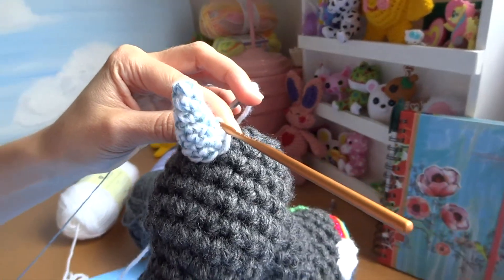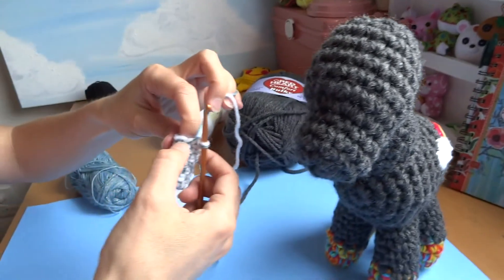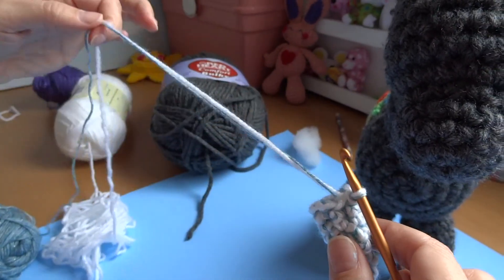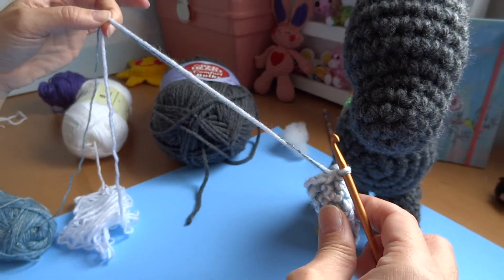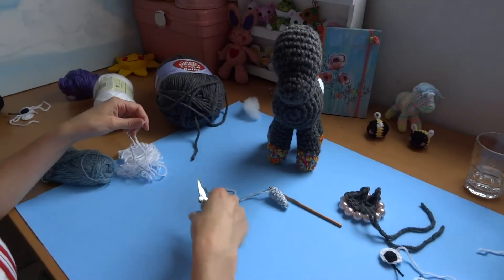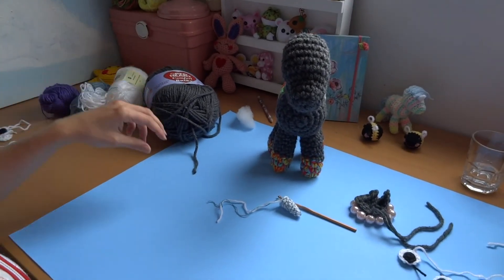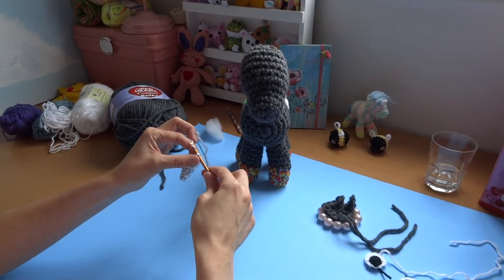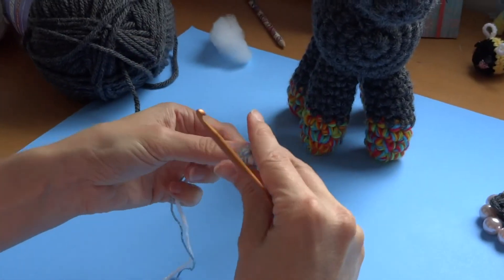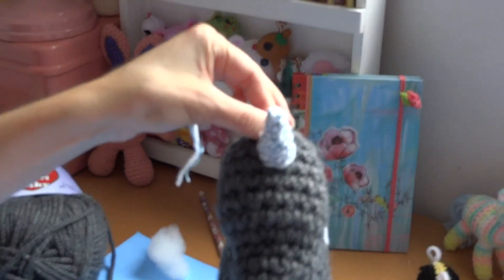Snip a nice long tail — both strings together — for sewing it to the body. Pull your tails right through that loop to fasten off. So now we've made the ears, the horn, and the eyes, and we're just going to sew it all onto his face.